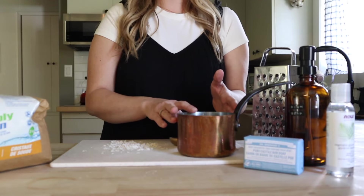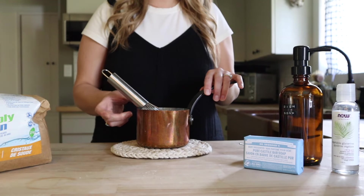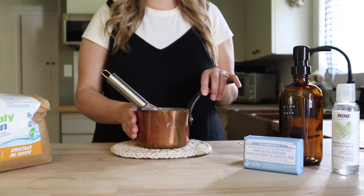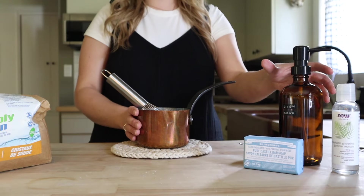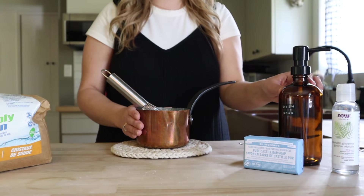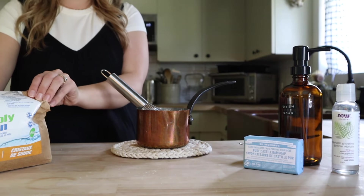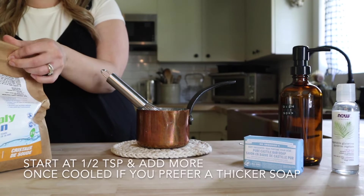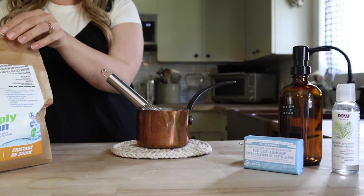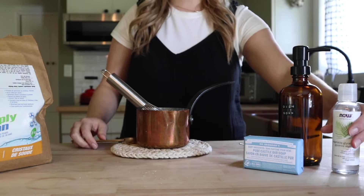We're going to be adding some of that in as well as the vegetable glycerin, but I'm going to start out by heating up this mixture to get that soap dissolved. After a few minutes over low heat our castile soap is fully dissolved. You do want to make sure that there are no clumps, because when you transfer this into a bottle with a pump you're going to end up with clogs if everything is not fully dissolved. So next we're going to be adding in our washing soda — just a teaspoon of that.